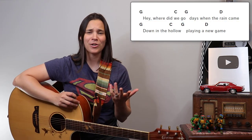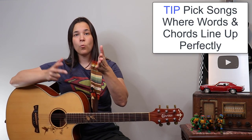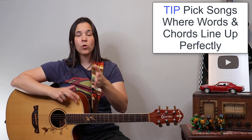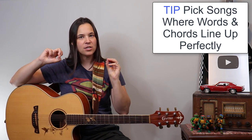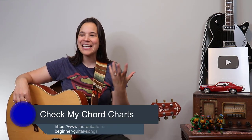Versus a song like 'Brown Eyed Girl' — 'Hey, where did we go?' — the chords can be changing a little bit in between, and with a syncopated rhythm it's very hard to sing that combination together. So my first tip: pick songs where the words and the chords line up perfectly. There are a lot of songs that do that — you can find many of them on my website under beginner guitar songs.